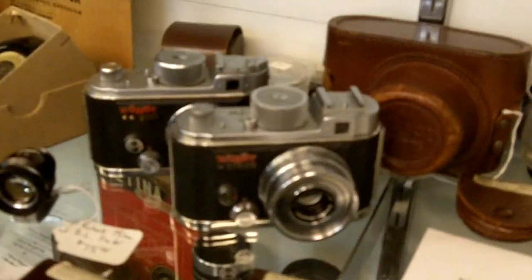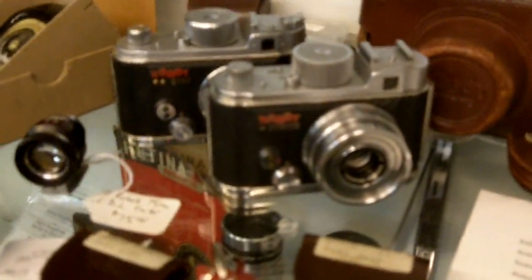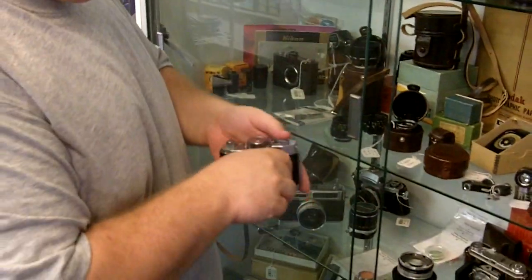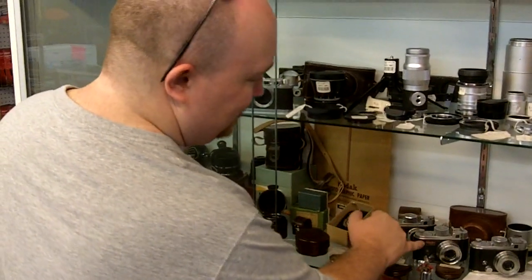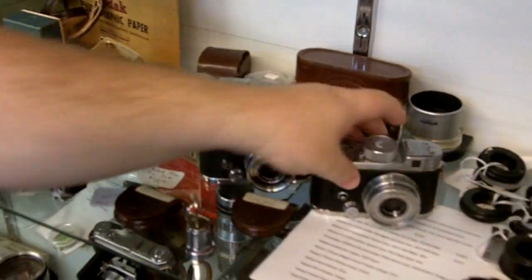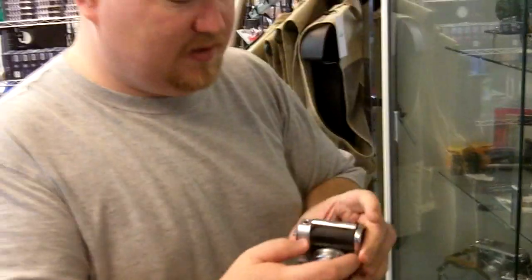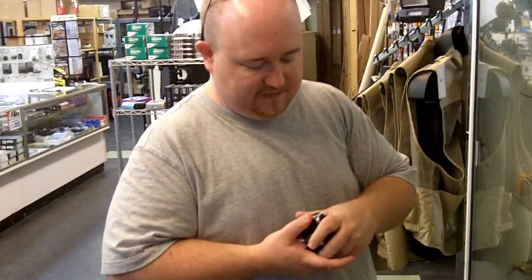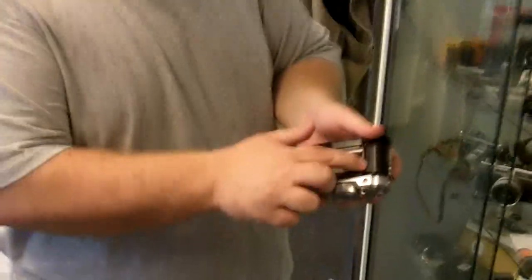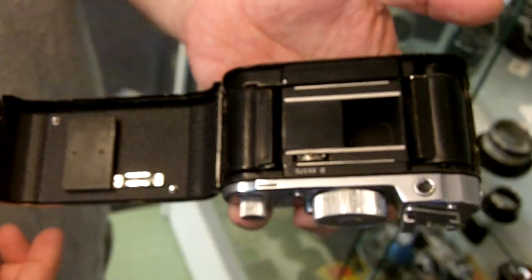There are two or three of them — a Junior, a Star — they're different generations. I think this is the earlier one, just called the Robot. I don't know where the other models fall, the Robot Junior versus the Robot Two Star. The other interesting thing is they don't quite shoot a full 35mm negative size, but they're not quite half frame either. They shoot a square format — one of the few 35mm cameras that actually shoots square.